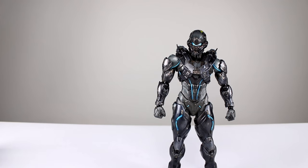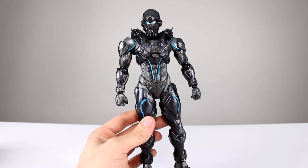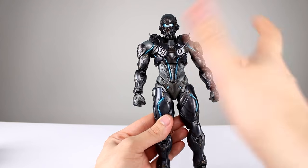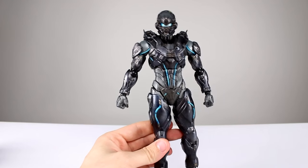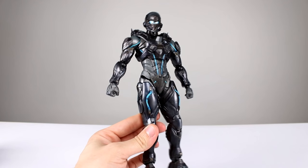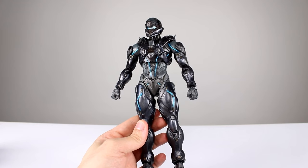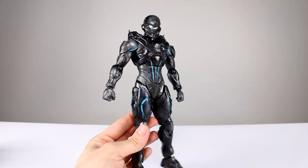As you saw with Master Chief, we have some very odd proportion issues and this guy is even worse. His chest is very tiny, especially given the fact that he's wearing armor — it should be much bulkier, should come down farther, stick out farther, be wider. In every regard his armor should be much bigger. His head is also very tiny, and it's in proportion to that chest armor, but neither of those are in proportion to the rest of the body. It throws off the look of the figure quite a bit. If those two things were fixed, everything else I could overlook, but that proportion issue really throws it off — very disappointing.